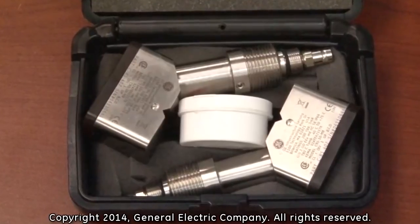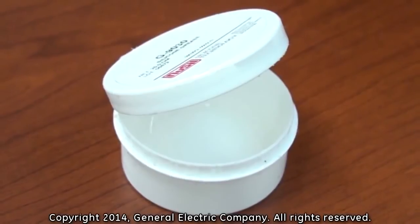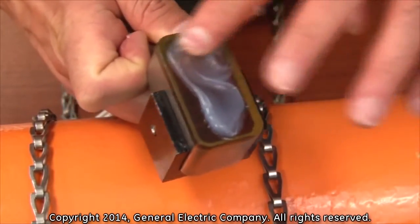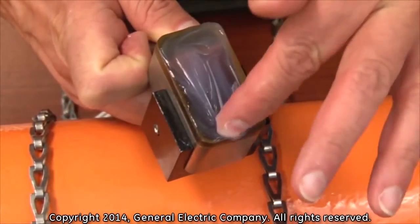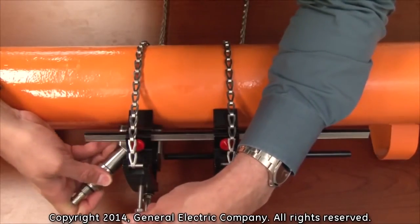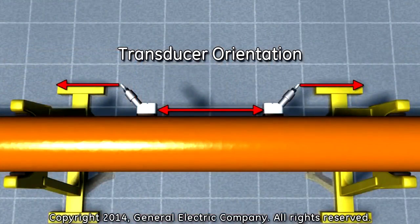Before installing the transducers, you must apply couplant onto the face of each transducer. Use only the recommended couplant for your specific transducers and application. For the installation, slide the transducer into the mounting fixture and ensure that the center bolt fits into the insert hole on the top of the transducer securing bracket. Make sure to orient each transducer toward each other so that the BNC connections on the other end of the transducers are facing outward.